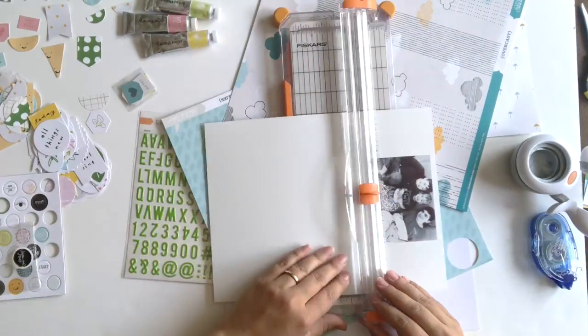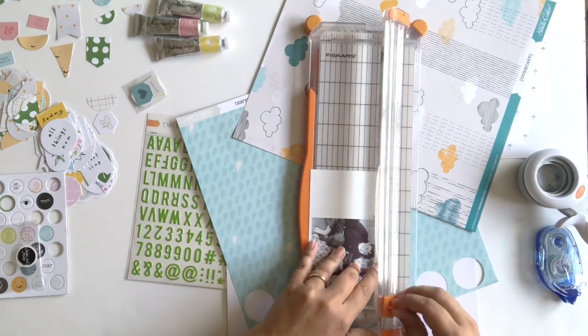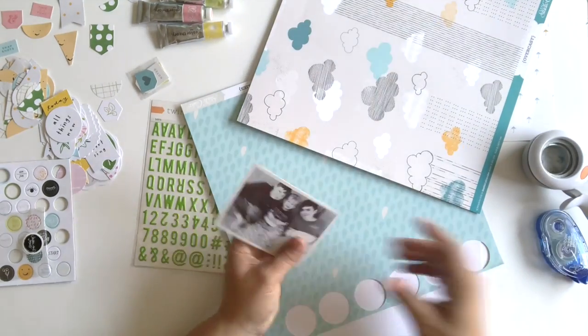Hey everybody, welcome to the Studio Calico blog. This is Kelly Knoll here to show you how I put together a layout using the Be Happy Scrapple Kit.